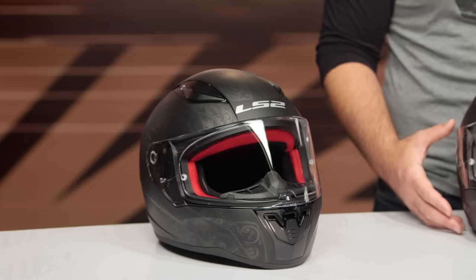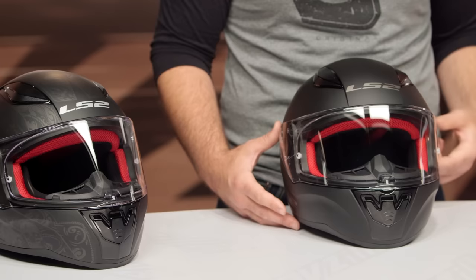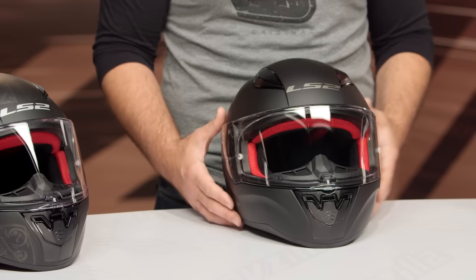It's a very simple construction — not a lot of frills — but what we are going to see is just a quality piece. For those of you looking for maybe your first helmet to get out on a motorcycle, you don't have a lot of coin to drop but you want something that's going to keep you safe. This is definitely one of the nicest helmets I've seen sub $100.